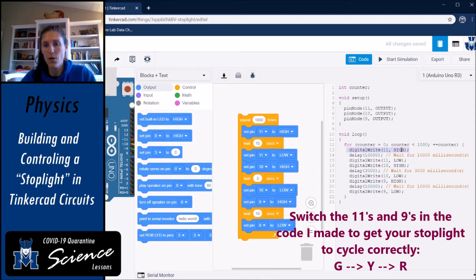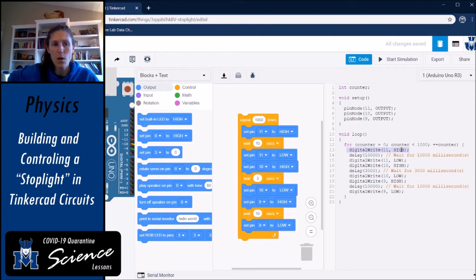The delay is in milliseconds, not seconds — so 10,000 milliseconds equals 10 seconds; the code doesn't use commas in numbers. The written text code ends up looking a lot like the block code. The comments in the code are not read by the computer — they're just for the coder to see what each line means.